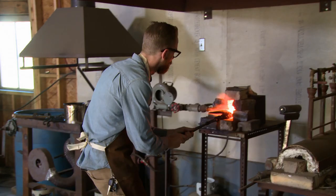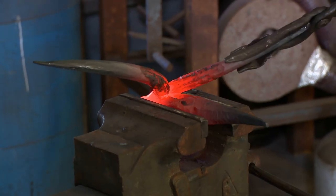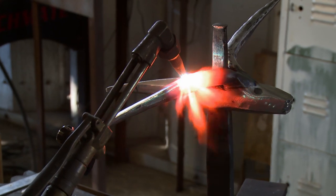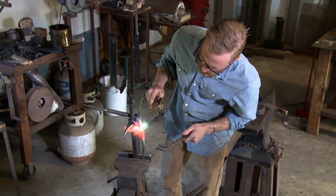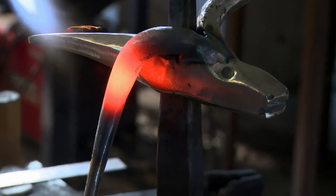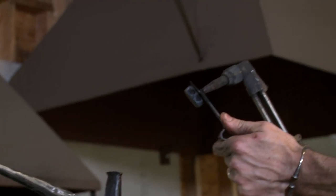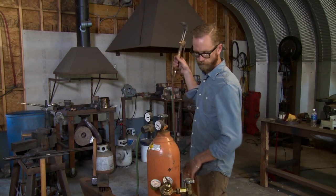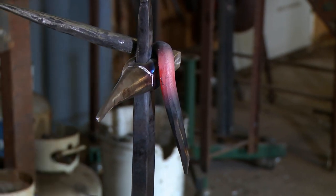I'm halfway through day two and I'm getting the horns on the ram's head now. I'm bending the horns down, but I want a very organic curve to it. I run out of oxygen on my oxyacetylene torch. I'm not exactly where I want to be on the horns, and the hammerhead is starting to wear on me. I'm just going to have to come in in the morning, focus, and hustle, and make sure I'm doing things right. Don't make any mistakes — I don't have any room for that.